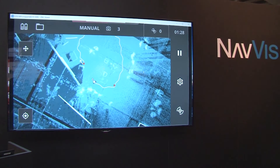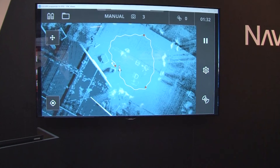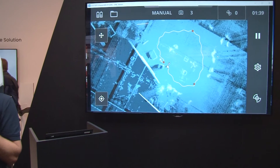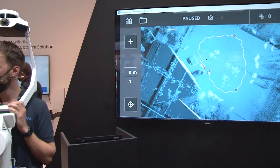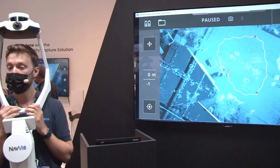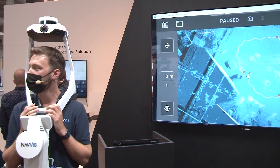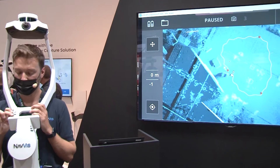Another feature we can see on the display: on the right-hand side we have the pause button. If you're mapping in environments that are maybe constantly changing — if somebody walks up to you — you can hit pause. That will continue to work out your location in the environment, but that information will not be stored in the final point cloud. So if a car is passing you while you're outside, hit pause and you don't have to worry about that in the final data.